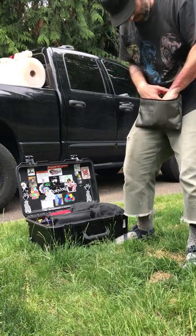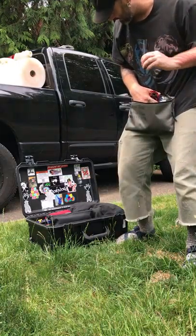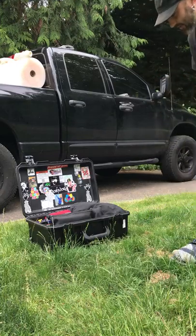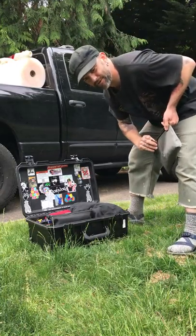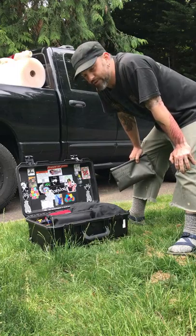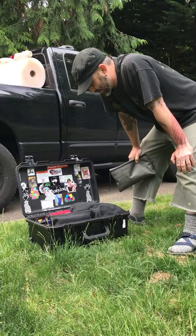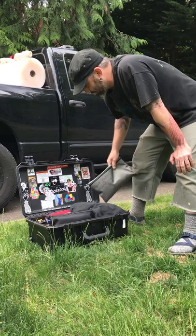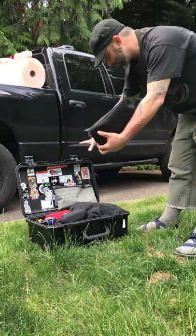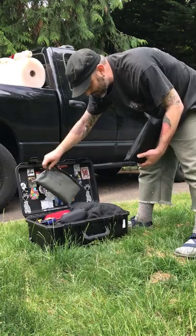I also carry some zip ties in case I need to zip tie something together. I just downsized to this Pelican — before I was using a much larger one. It seemed like every time I packed it, it hit 49 pounds. I just wanted to downsize and keep it simpler. When I get to a shop, I open it and pretty much leave everything hanging around the Pelican.